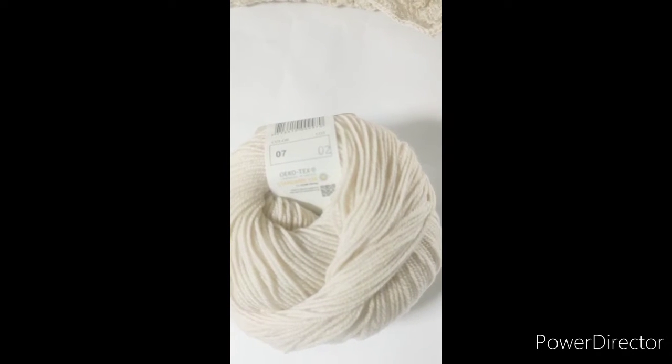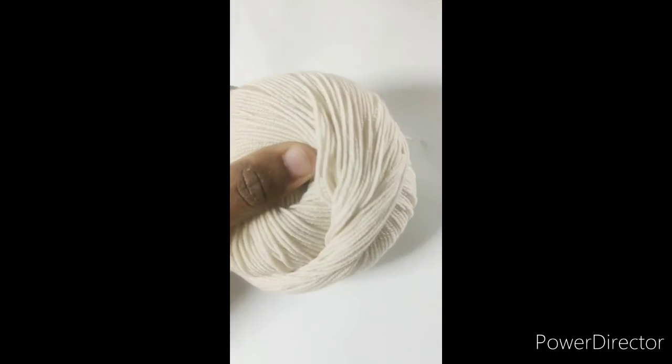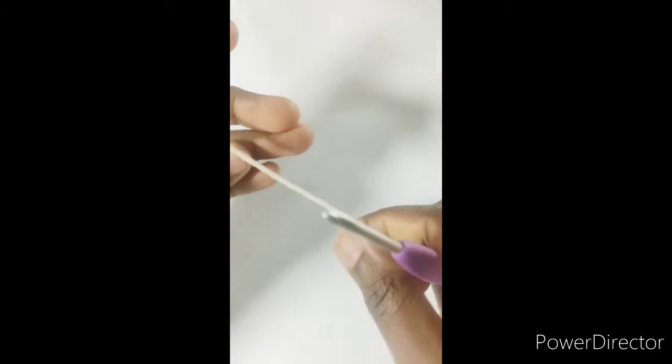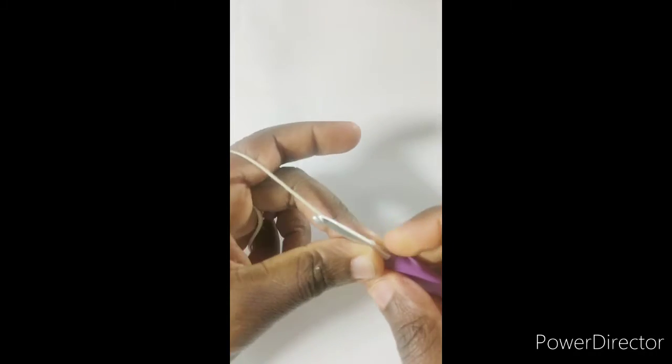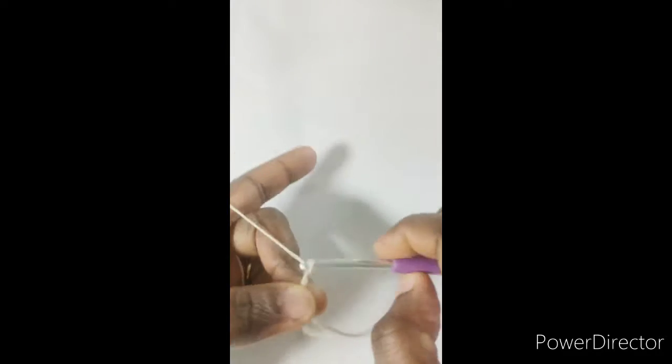If you want to go stash busting for this pattern, I'd encourage you to go with the same weight of yarn, preferably similar brands, and the same hook size. We'll start the second set of squares now, using a chain of 58. The aim is to have similar length and dimension as the first square we made some weeks ago.